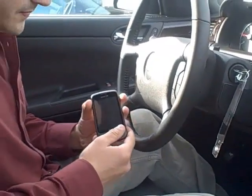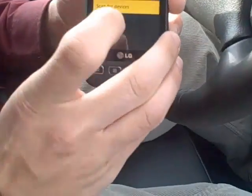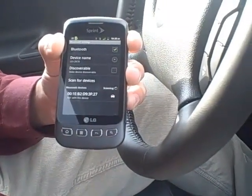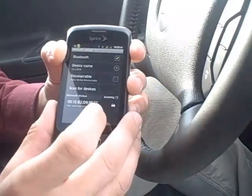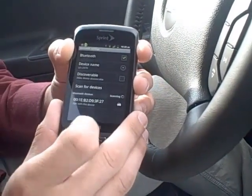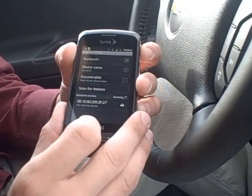The car says: 'Please start a search on your Bluetooth phone.' We're going to scan for devices. Once the search is complete, select your vehicle on your phone and then enter the code 4474. Again, the code is 4474.